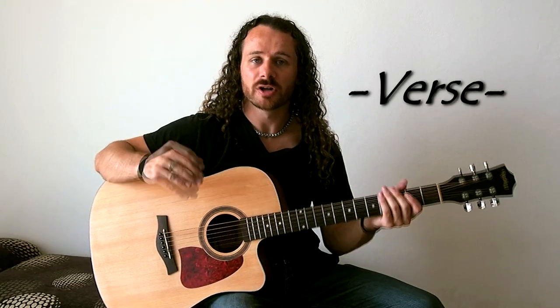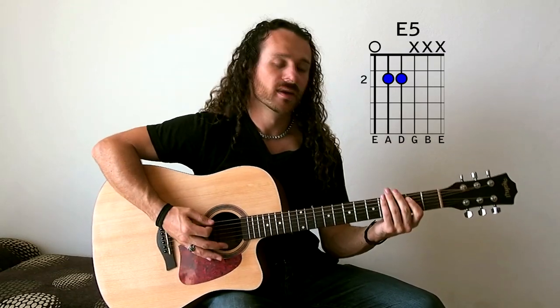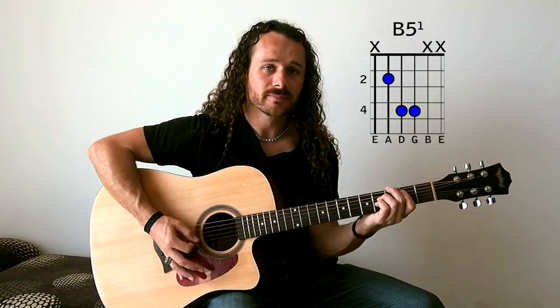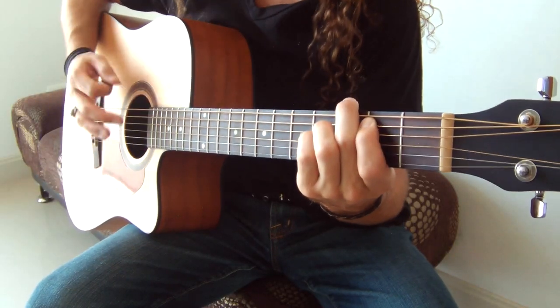Now we'll go into the verse. I'll divide this into two chunks. The first part starts on our E5, we go to a G5, and then we also go to this B5. On the B5, similarly to the E5 where I do a bend on the G, what I'm doing here on four is opening the B to an A, and then hammering back down onto the B on the four-and. That's the first half of the verse — I'll show you that together now.